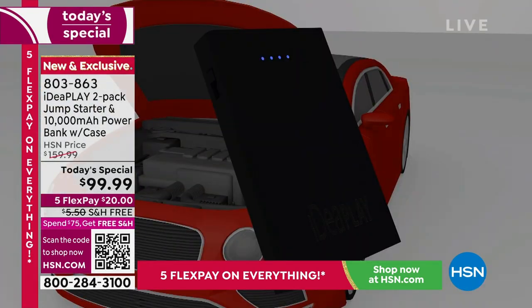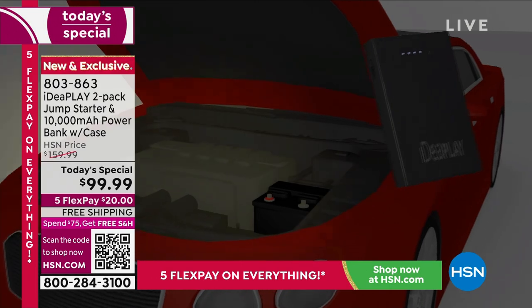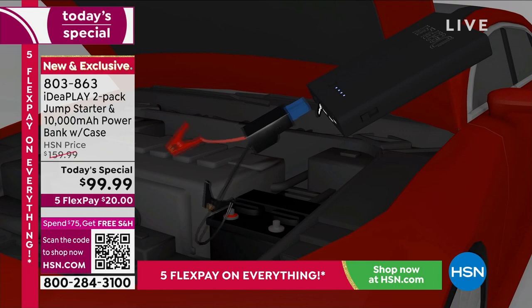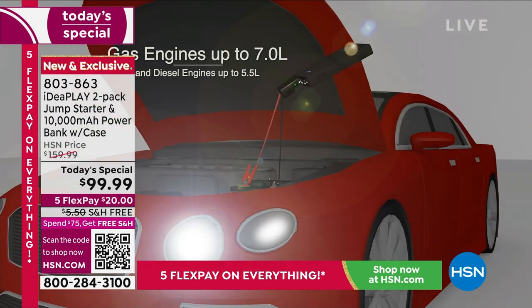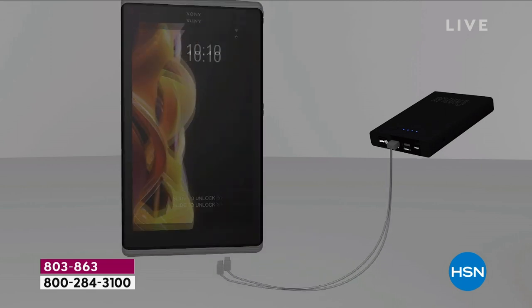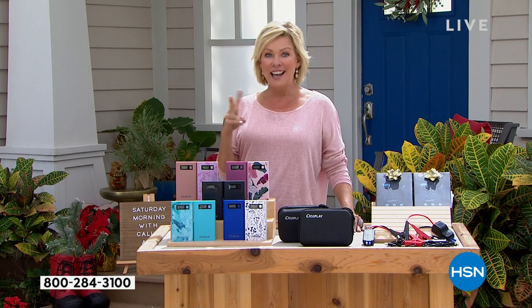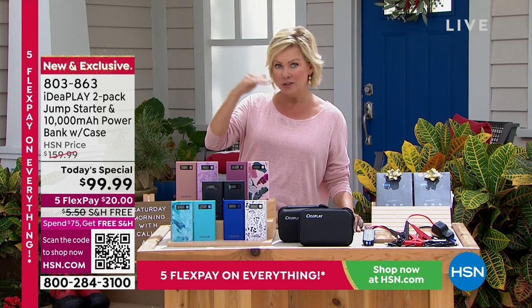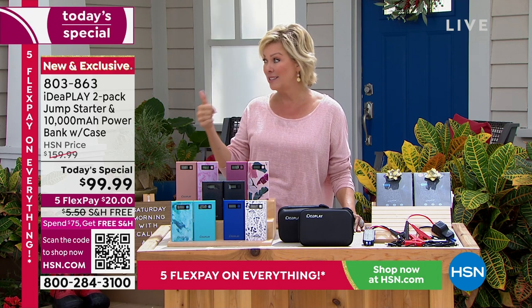It's important to underscore what that number on the screen says: 10,000 milliamps — that is very powerful. In the past, the last version we did was 8,000, if not 7,000. But this one is the most powerful. I know you're going to pay close to this price for just one out in retail, and you're getting two with free shipping. This isn't a tier down from the most powerful ones out there — 10,000 is as powerful as these get.